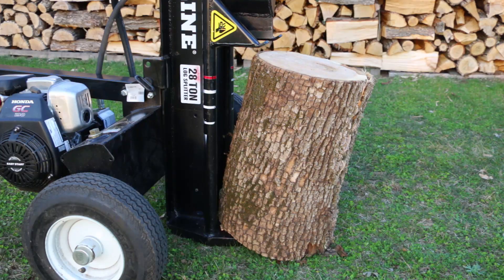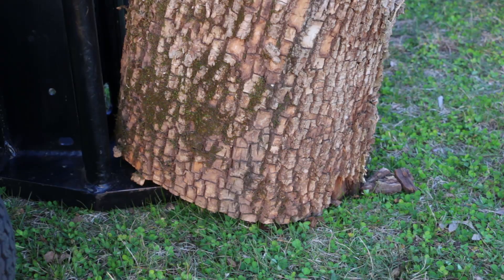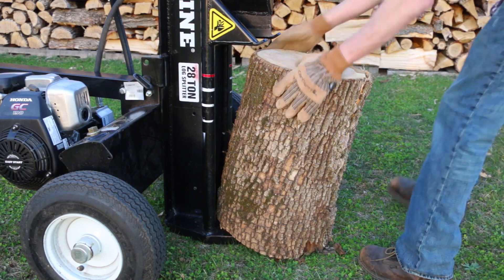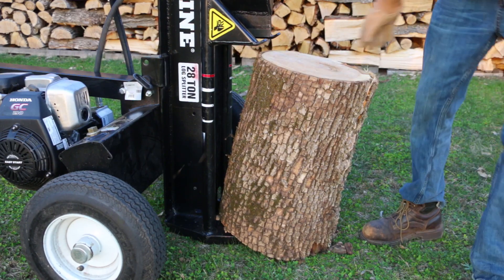One other thing that has come up since my original review is when working in the vertical position, especially with big large rounds. When you flip it up, there's a plate that sits on the ground. It's not very big, and if that log isn't perfectly straight up and down — say you didn't get a real nice square cut — and you put it on there at a slight angle, as it tilts upward it can actually start pushing the whole splitter away. You end up spending a lot more time battling with that. The plate could be a little bigger.